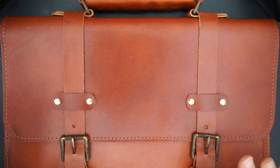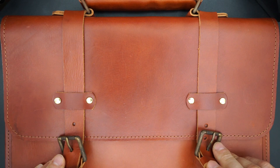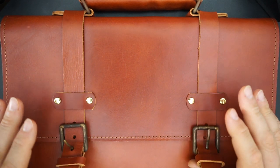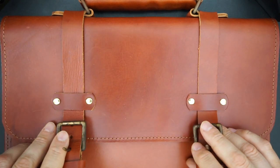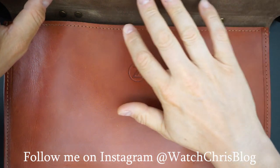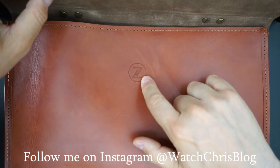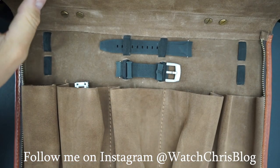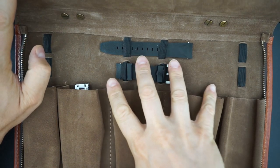It's closed by some magnets that just come up like that, and then there are some buckles. The hardware looks like it's been aged or distressed. When you open it up, all the inside is this brown suede color. It is signed Zelos — the Z — and it's mirrored on the other side.